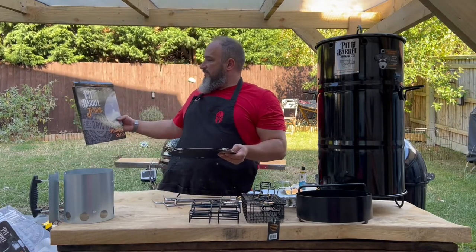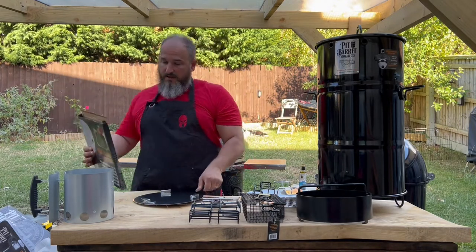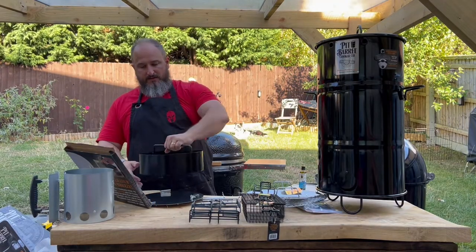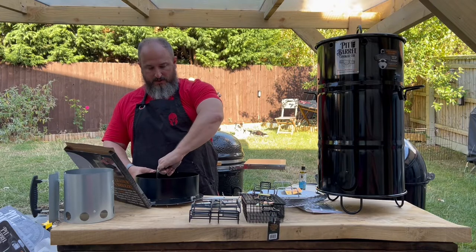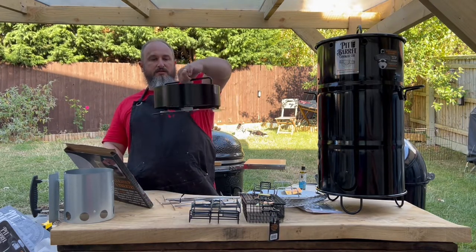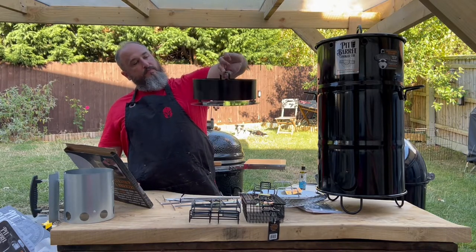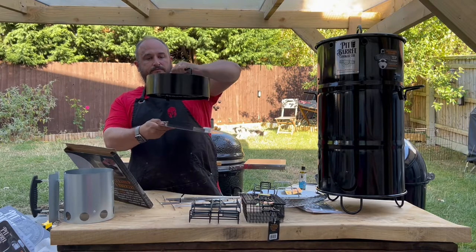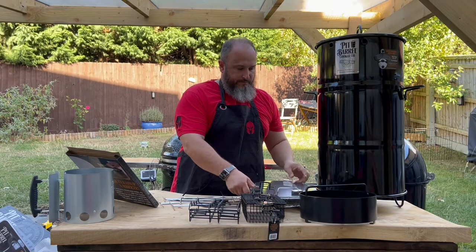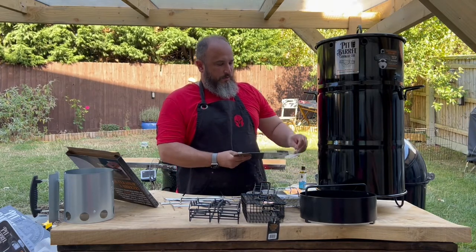The next accessory is the attachable ash pan that sits underneath the charcoal pan. You sit it down over the top and once it's in, rotate it around, and then it catches all the ash that falls through from your coals. That's going to make for easy clean-up — I wouldn't want to be without that.